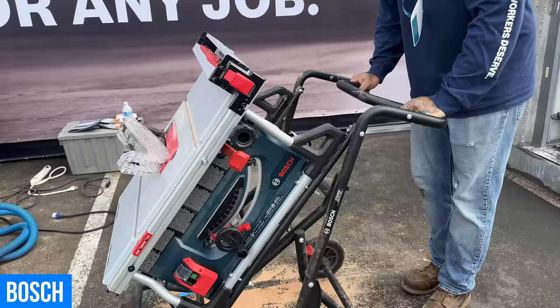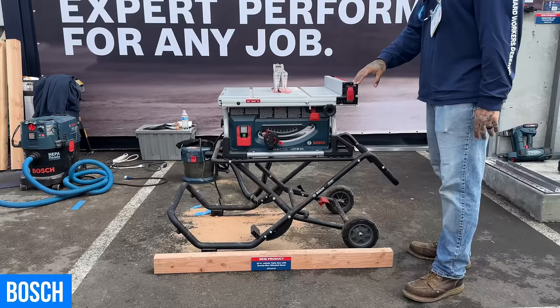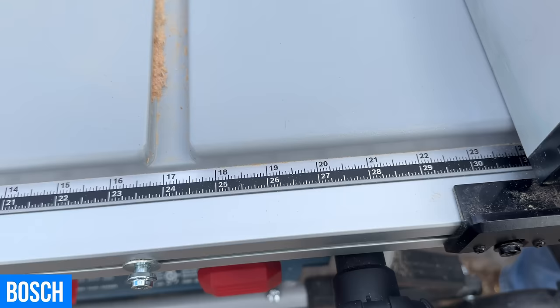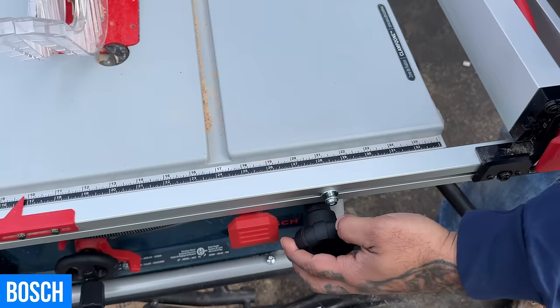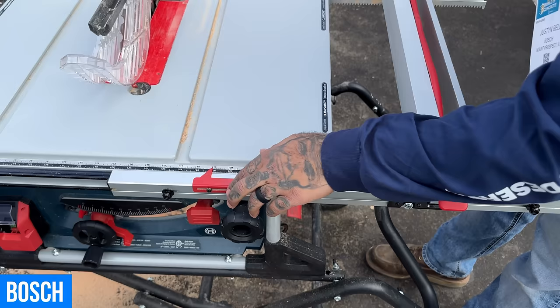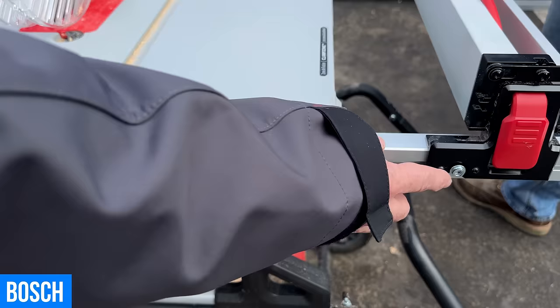What's novel about this table saw is the rack and pinion system. What's different about Bosch's is the black and silver color-coded index pins that correlate to a black and silver scale on top. You move the fence over and you know exactly what you're looking at when making macro and micro adjustments — for example, micro to 26 inches on the black pin, or move to the silver index pin and you're at 19 inches.